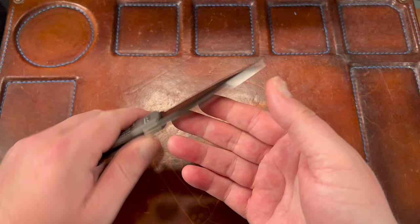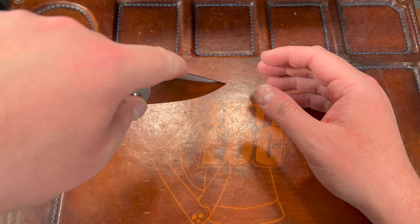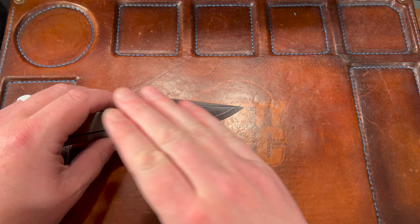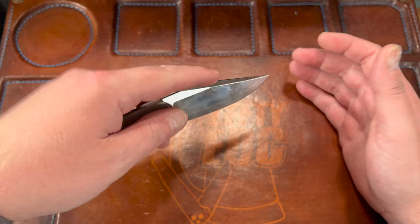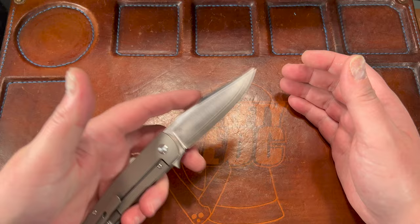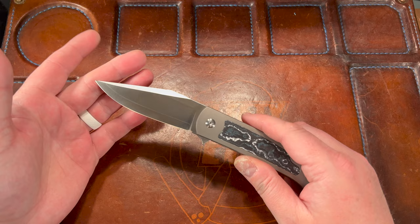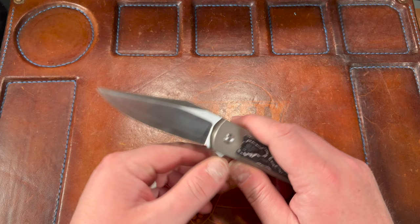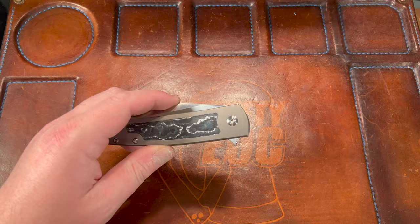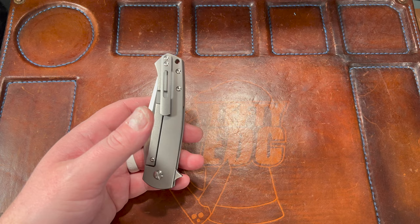Cutting is absolutely fantastic — thin edge, great geometry, it's a flat grind, or more of a saber grind. It cuts like a dream. I've used the tip for cutting out shipping labels — it's got a little bit of a clip to it, so in a pinch grip going down you do get the tip relatively early, but you have to give a little bend, so it's not the best for shipping label work. The tip penetrates well — definitely not super dainty but not robust either. Three and a half inches of that super hard blade is just an excellent cutter.